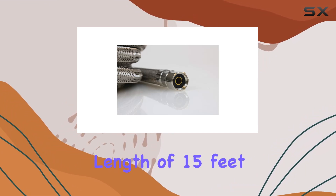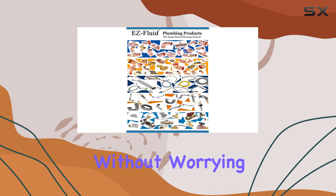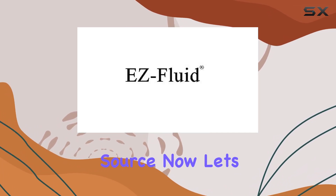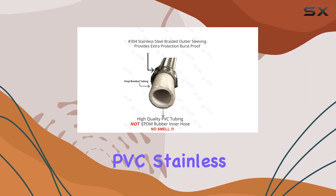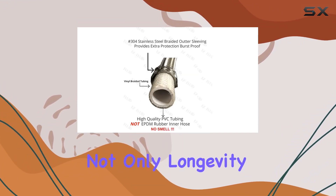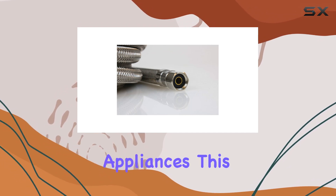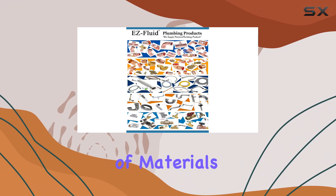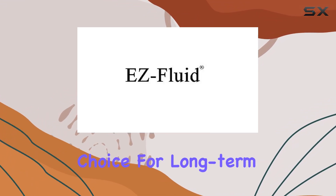And with a generous length of 15 feet, you'll have plenty of flexibility in positioning your appliance without worrying about the distance to the water source. Now, let's talk about materials. PVC, stainless steel, and brass components ensure not only longevity but also resistance to corrosion, a common issue in water-related appliances. This combination of materials also adds to its overall sturdiness, making it a reliable choice for long-term use.